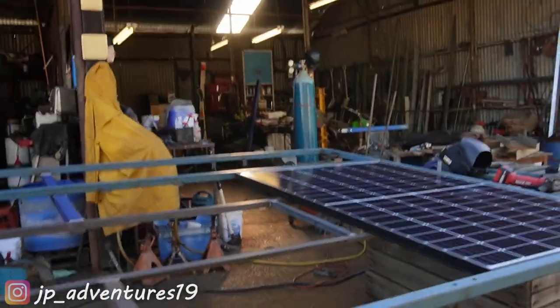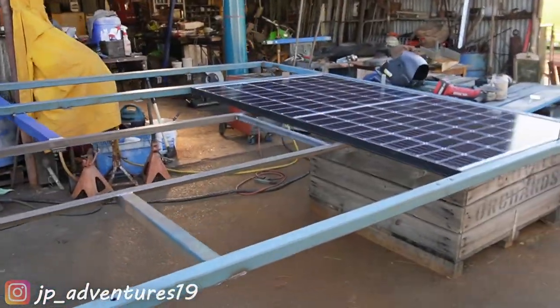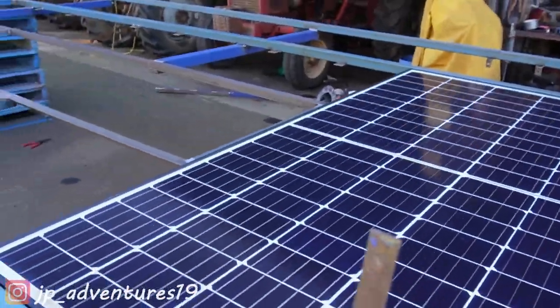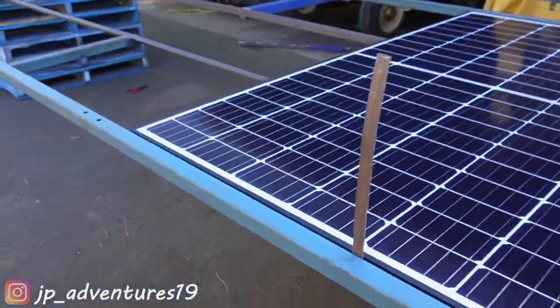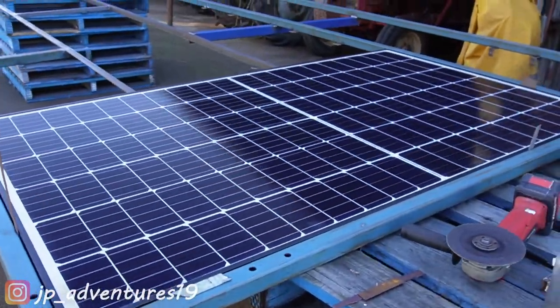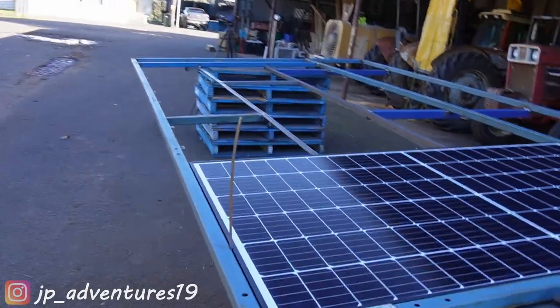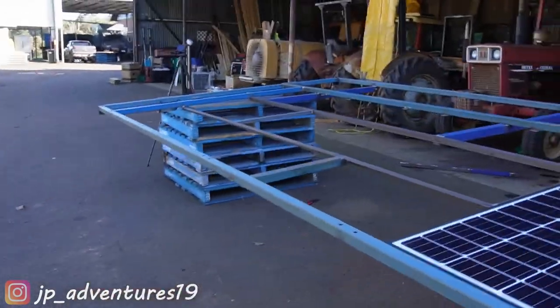Patrick told me to come have a look — the first solar panel is test fitted with some spacers, I think they're 2mm or 1.5mm spacers. Now he's getting the other panels and we'll try to put them all in and see if this whole construction works.